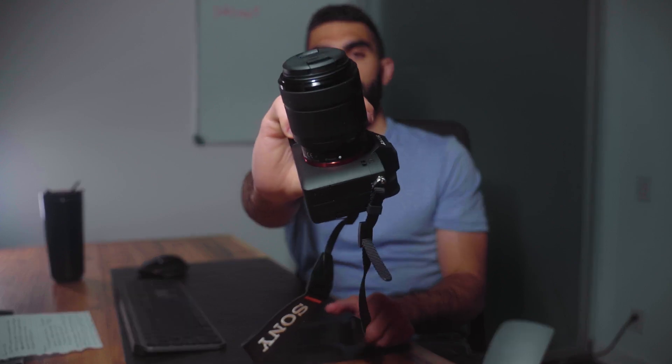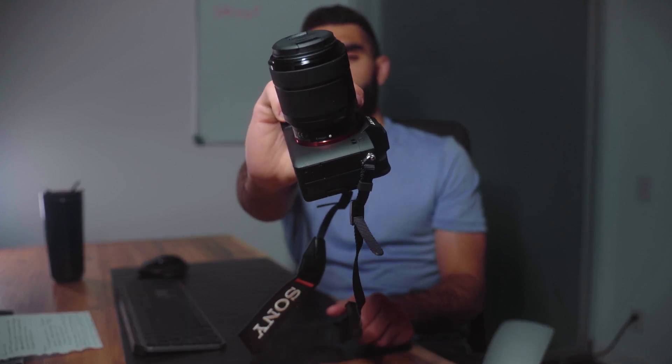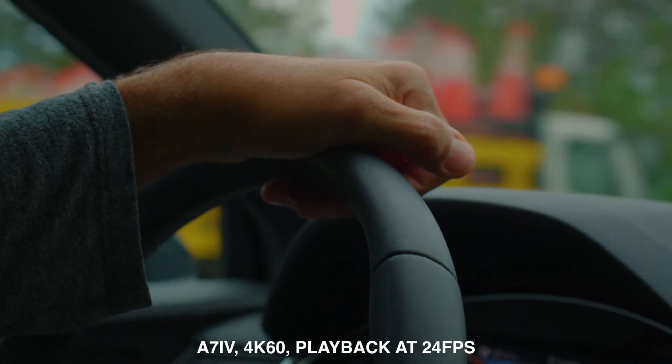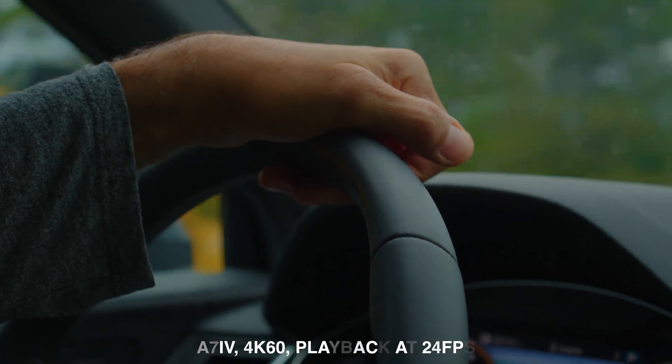I did buy the Sony A7IV with the kit lens. I don't plan on using the kit lens for very much apart from regular non-professional usage like trips with my family. I want to go over some of the features in the A7IV that convinced me to purchase this camera, not only as an upgrade from the A7III but also over the A7SIII, the FX3, or the FX6, given their respective price points and the features packed into each one for my specific needs creating sports videos.